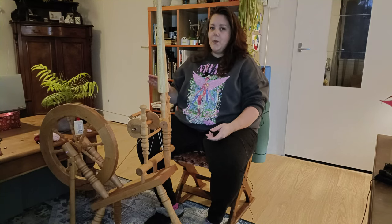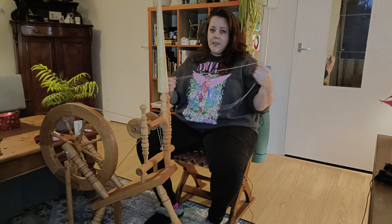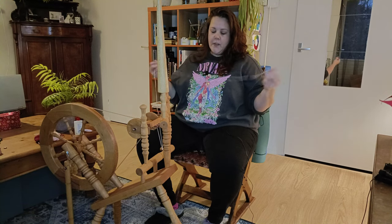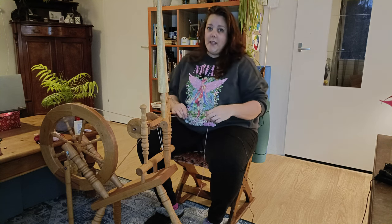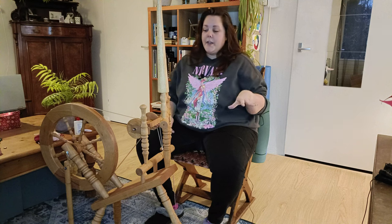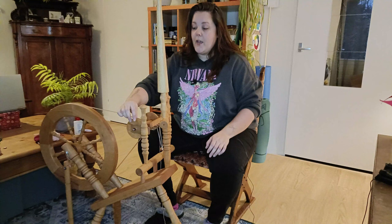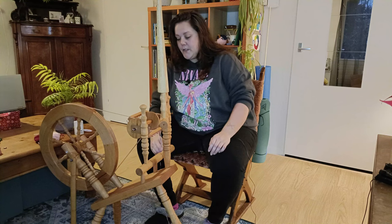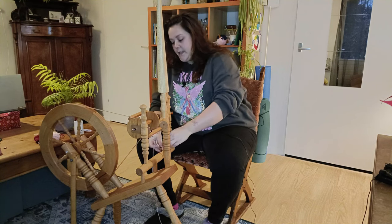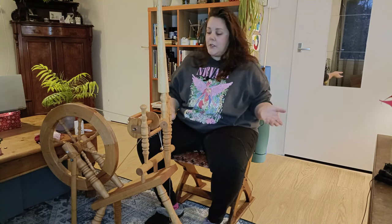The elastic seems to work fine, so I hope that will hold until I find the right cap. I already started a little this morning just to get a feel for it. This is an Irish tension wheel, which means the drive band only drives the bobbin and there's a brake band on the flyer. I have this little knob to tighten and loosen it — I don't know how to work the tension yet, but we'll figure it out as we go.